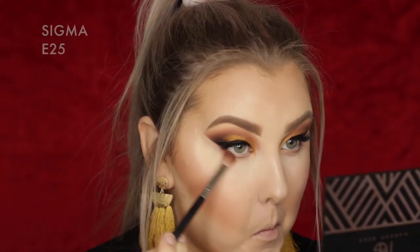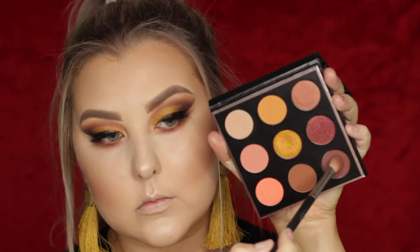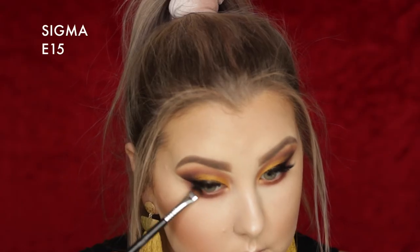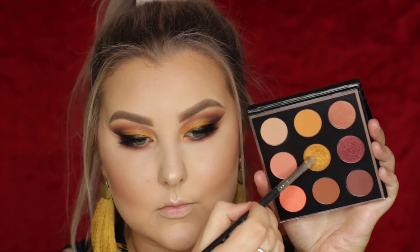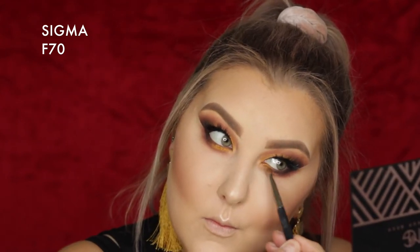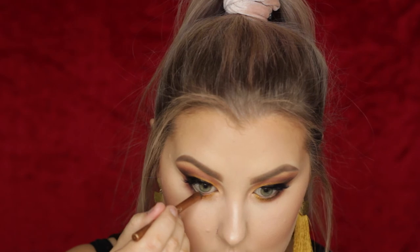To finish up the eyes, I took my E25 from Sigma and buffed Coco Bear right underneath the lower lash line, then went in with Cherry Cola and did the same to really smoke out that lower lash line. I took Corrupt again — not in the palette, but I wanted a little more drama — and applied it right against my lower lash line with a flat definer brush. Then I applied Untamed to the inner portions of the lower lash line, and highlighted the inner corners with Dandelion Twinkle from Benefit. Then I used this beautiful bronze eyeliner from Models Prefer called Bronze Ambition on my waterline to tie in the bronzy look, and applied mascara to my lower lashes with the same Marc Jacobs one.